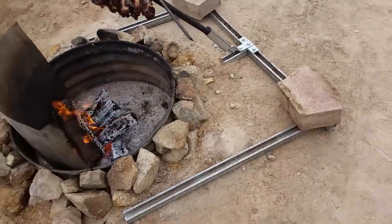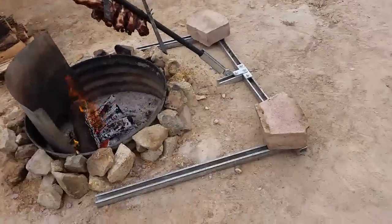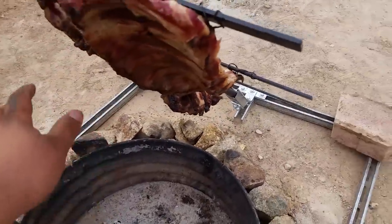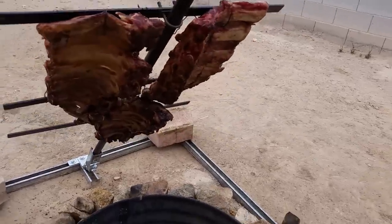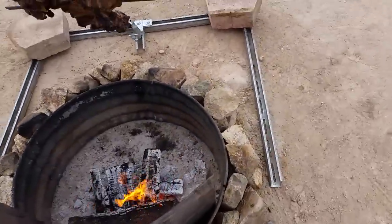I think I spent maybe 70 to 80 bucks total — pretty cheap, pretty awesome. Next, once I start mastering this a couple times, I'm gonna get ready to start doing pig, goat, lamb — whole. It's pretty good, man. Life's good, baby — very good.